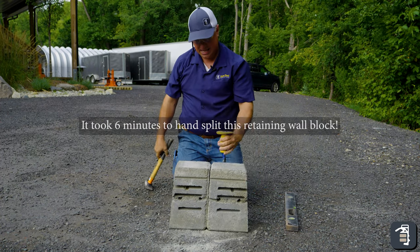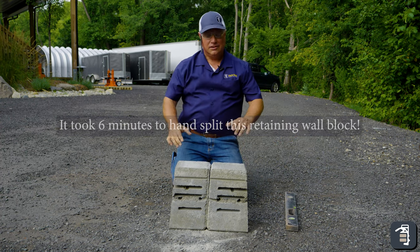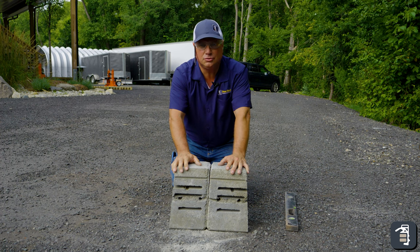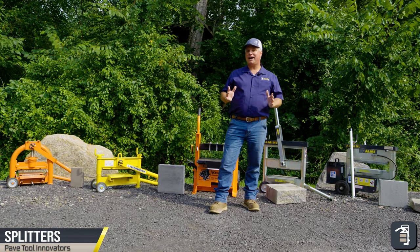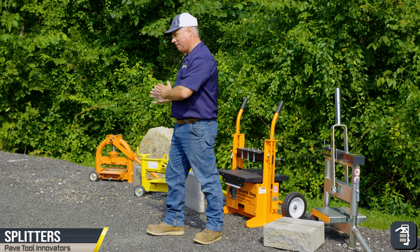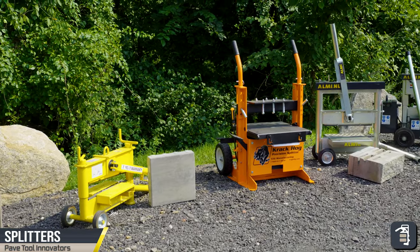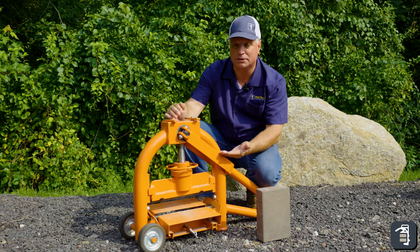Thank you for watching this week's tip of the week. As you can see, splitting product can be rather grueling. If you're doing this once on a job site, well that's okay. More than once — two or three times — there are other options. Let's talk about them today. We want to show you the five options that Pave Tool offers for splitting product, whether it be small pavers, large wall product, or even natural stone. We have options for whatever products you need to split.